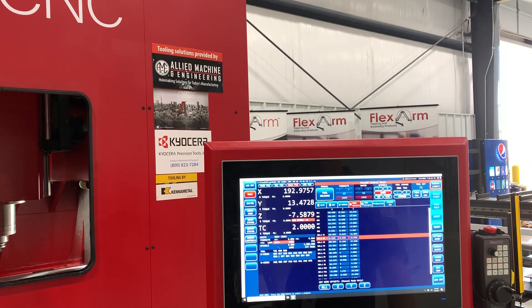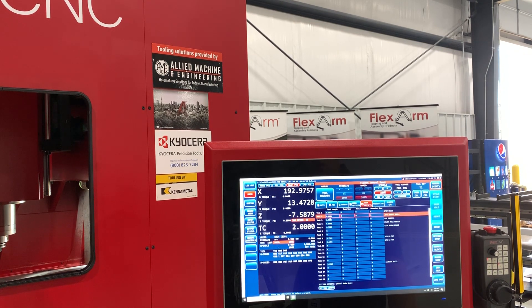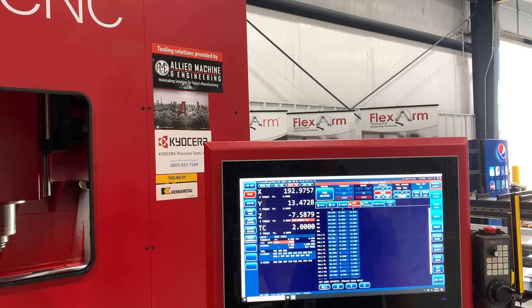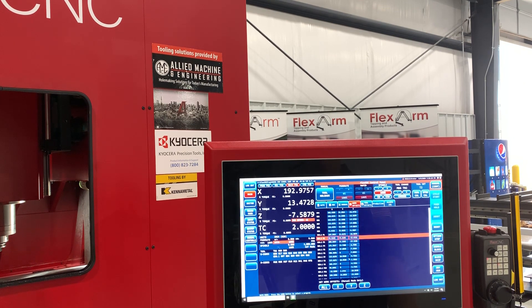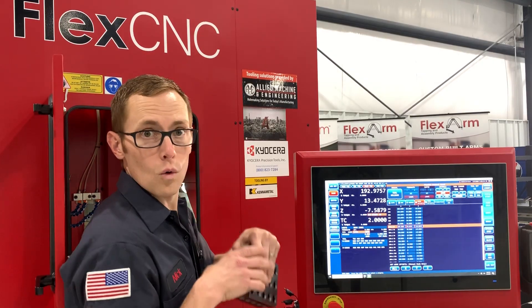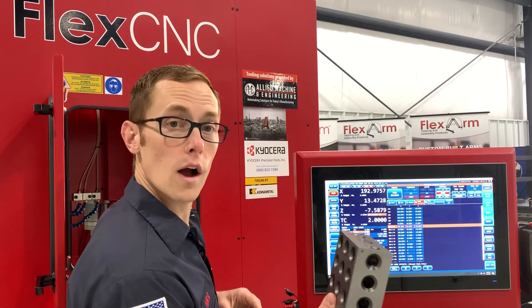Now we need to subtract the tool. We have tool two, so let's go to our tool offsets. Tool two is 5.4000 inches. Back to work offsets on Z — do another minus 5.4 inches, enter. And we have our Z set.